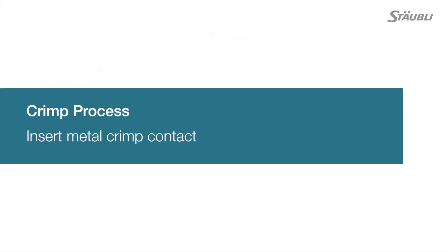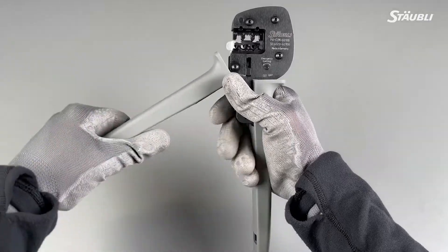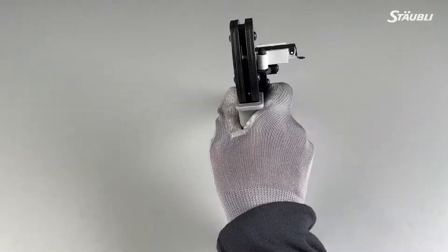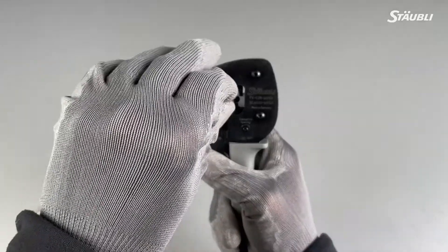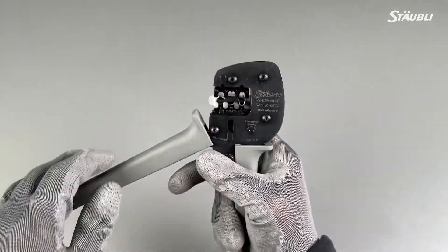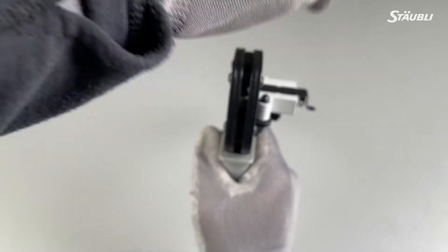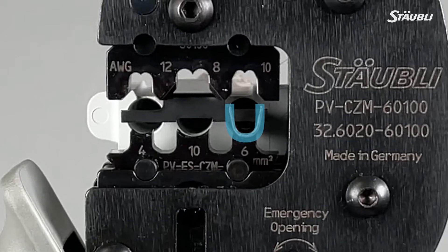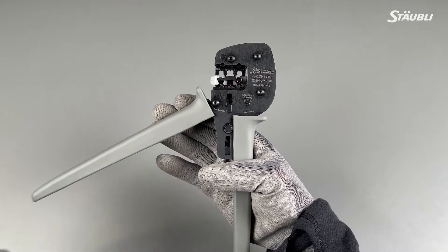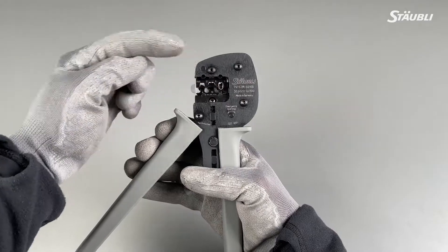Now let's dive into the crimping process. Pay close attention — bad crimping is a common source of installation failures. Open the pliers and hold them firmly. Hold the pliers sideways. Press to open the clamp and hold. Find the appropriate cross section range for your wire and insert the metal crimp contact. To facilitate the insertion, slightly press the locator downwards. Once the contact is in the crimping pliers, align it until it looks like a letter U. Now let's slightly close the crimping tool and confirm that the die is dropping down equally on the connector body. Also make sure that the crimp anvil is closing in alignment with the metal crimp terminal.